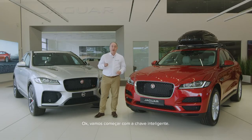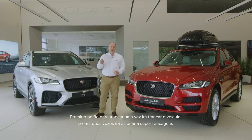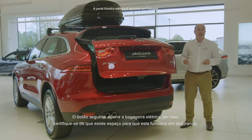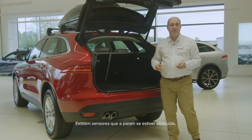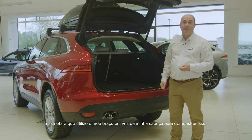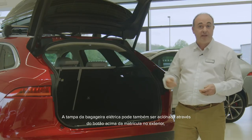Let's start then with the smart key. Lock and unlock seem pretty obvious with a reassuring click responding to each one. Pressing the lock button just once will lock the car; pressing twice will double lock. This means the car cannot be unlocked from the inside, so even if someone smashes a window they still can't open the doors. The next button will operate the powered tailgate, so do make sure that there is space for it to safely operate.